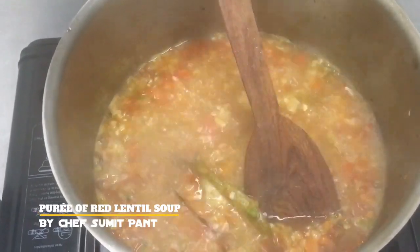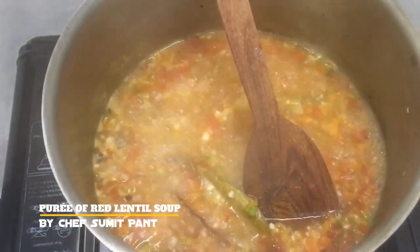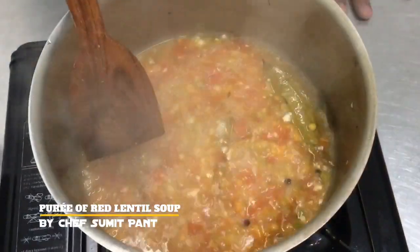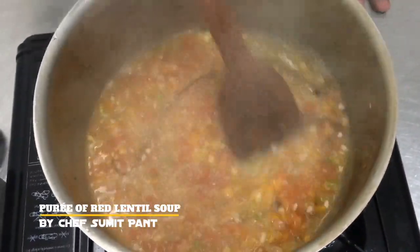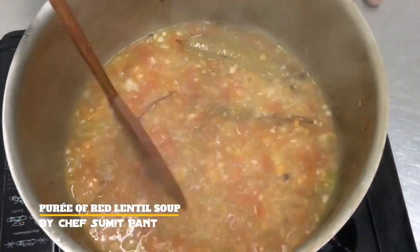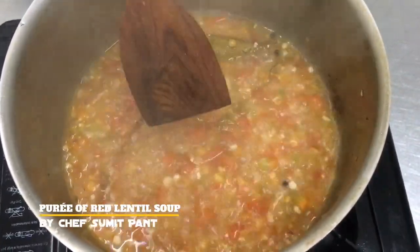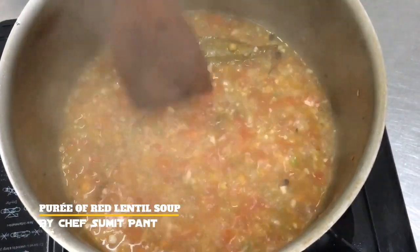Meanwhile the lentils are cooking, I will also be seasoning my soup. As you know, a puree is a thick soup, but this soup does not look thick till now, so I will be using a blender to make a puree of it.